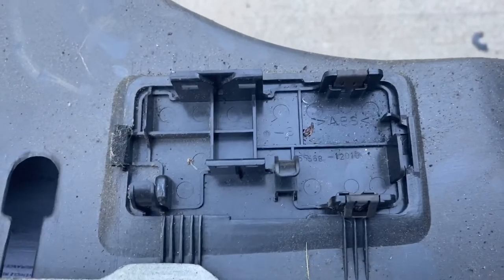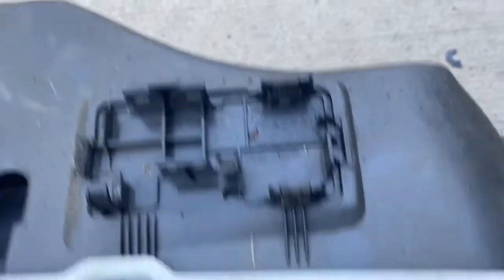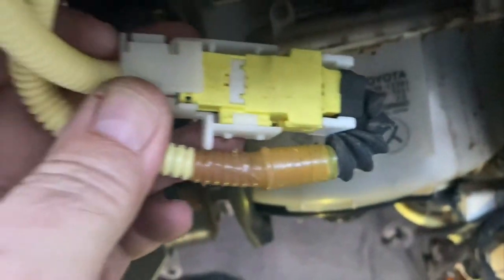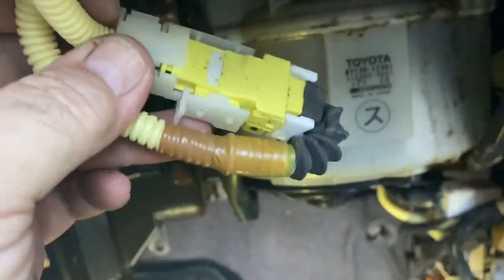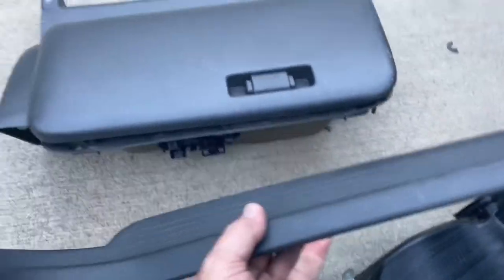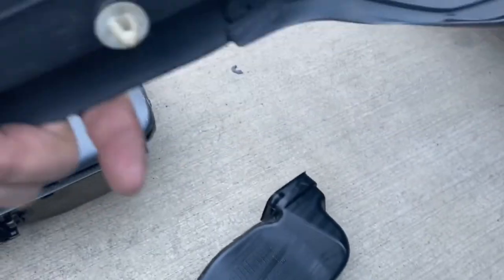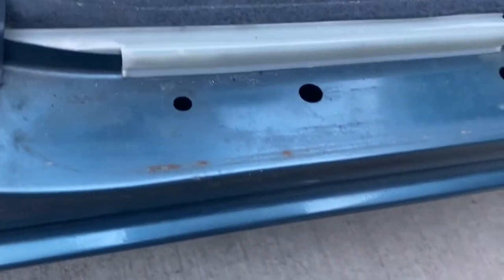Right here in the top — this car is a '95 so it has airbags — right there in the top of the glove box is your airbag connection. It snaps into that little bracket right there and is secured there; you have to remove that. You also have to remove the kick panel and the door threshold, which doesn't really require any tools other than a screwdriver to pry it up out of the mount holes.